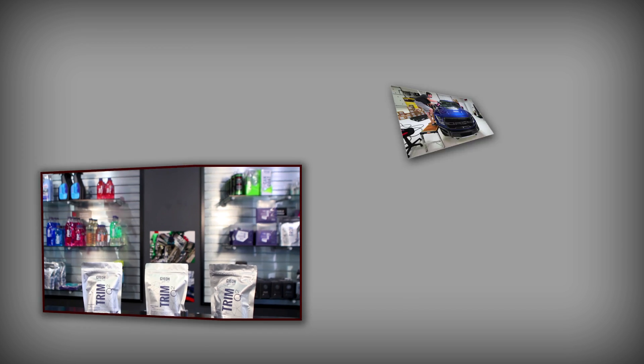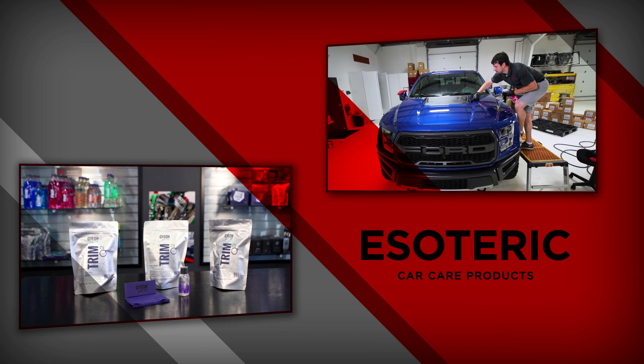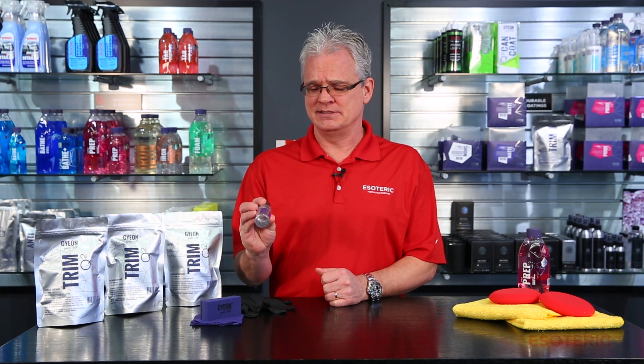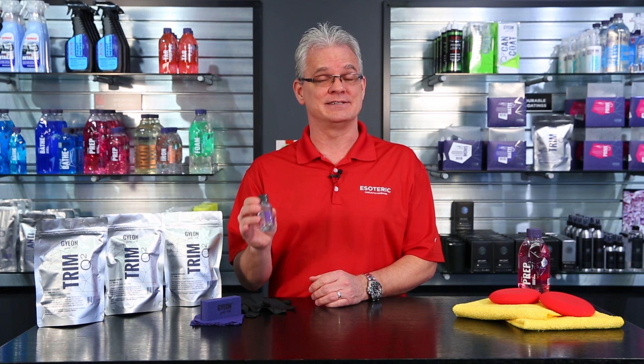Hi, this is Todd with EsotericCarCare.com. Today we're going to be taking a look at Gyeon Trim. Gyeon Trim is a long-lasting, durable trim coating designed for restoring faded plastic and for maintaining newer plastic on the exterior of the vehicle.